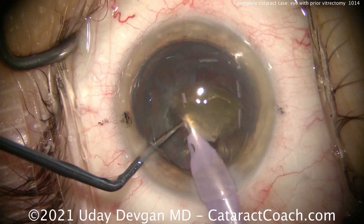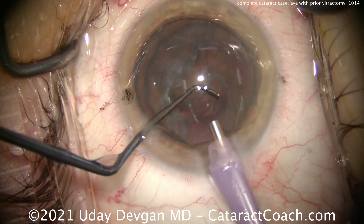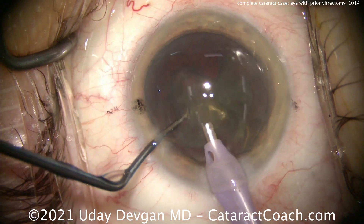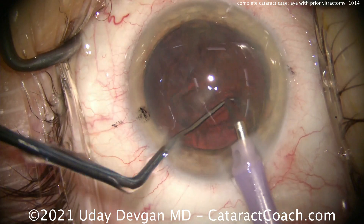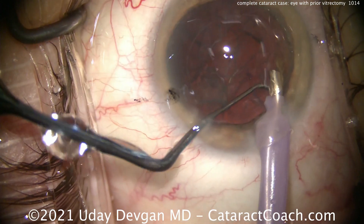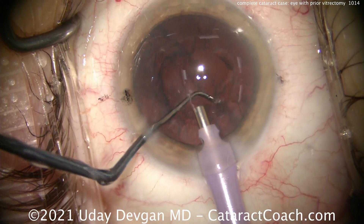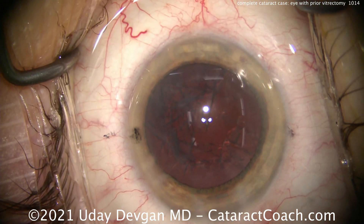The pieces come down pretty quickly. Try to keep the eye in primary. Once those pieces are done, we'll try to get some of that epinucleus shell up. We didn't have too much retropulsion syndrome, so that was a good technique to use here. Remember, we didn't put any posterior pressure — once we got that chop achieved, we just brought those pieces up out of the capsular bag.